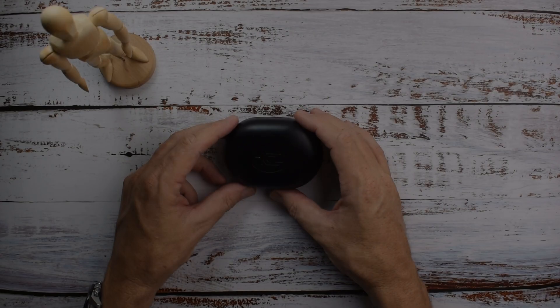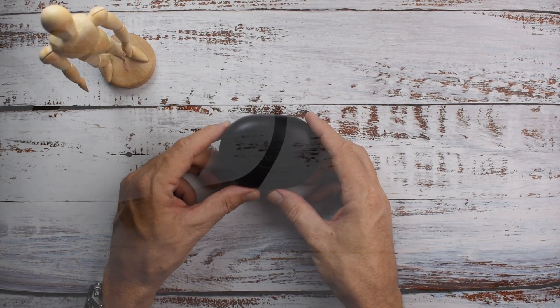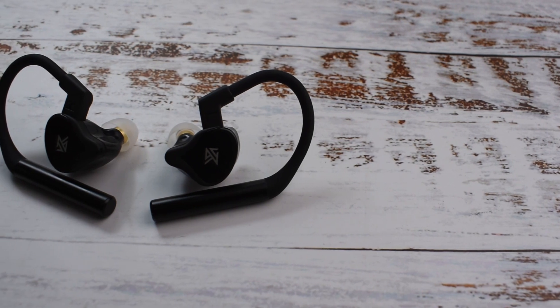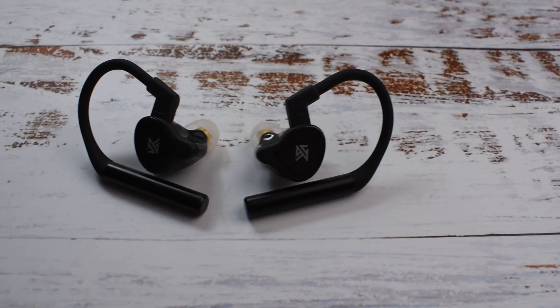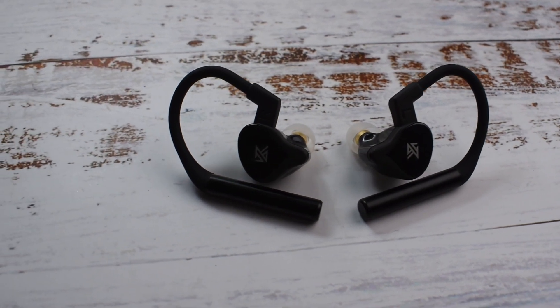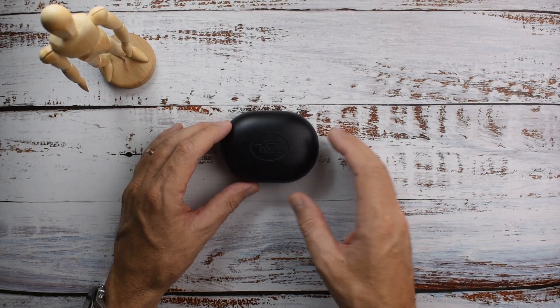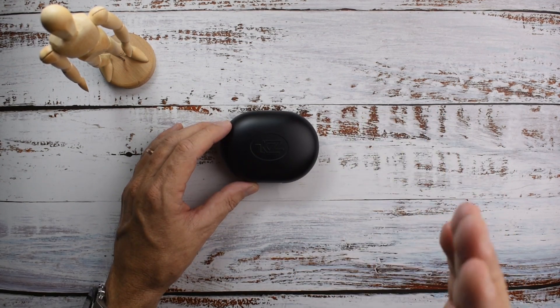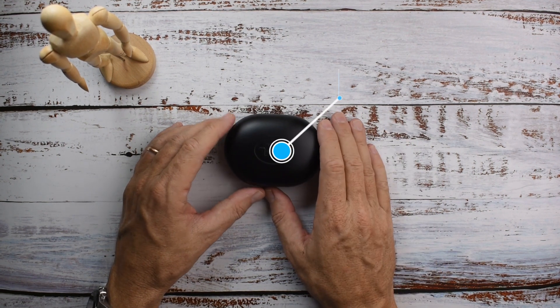What's cracking audio fans? It's David here from Prime Audio Reviews and today I'm looking at the KZ E10 True Wireless Stereo Earphones. These babies have got five drivers per side — a single dynamic driver and four balanced armature drivers. Bluetooth 5.0 with aptX support. The price is about $60.